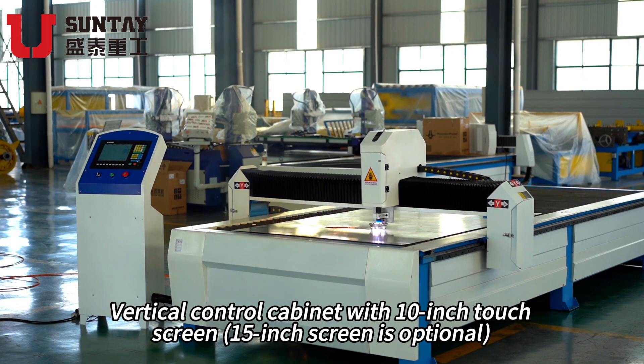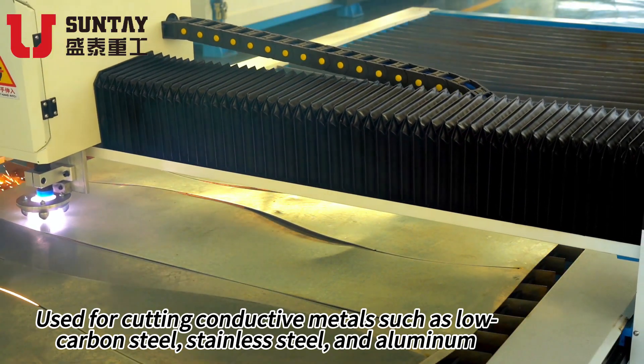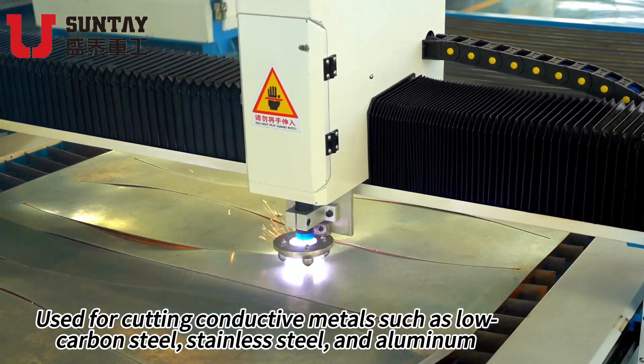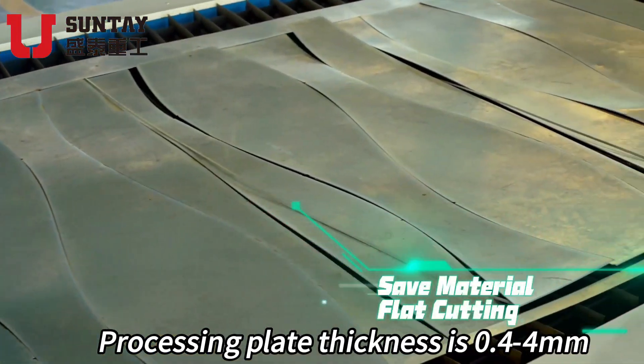Vertical control cabinet with 10-inch touchscreen; 15-inch screen is optional. Used for cutting conductive metals such as low carbon steel, stainless steel and aluminum. Processing plate thickness is 0.42 mm.